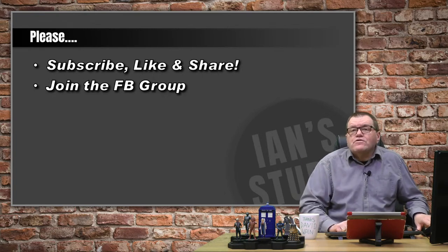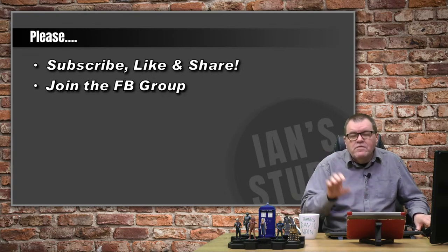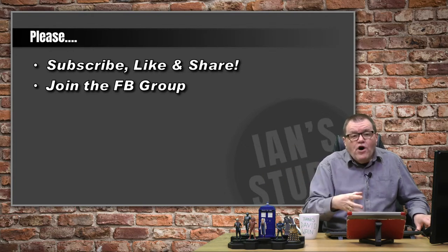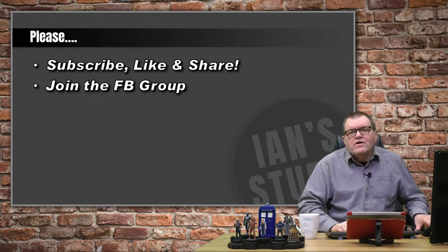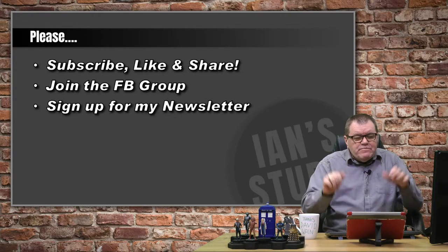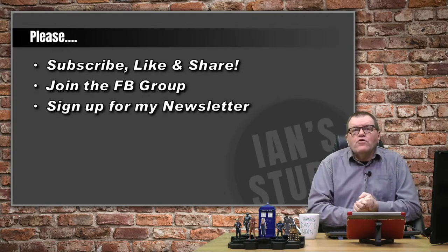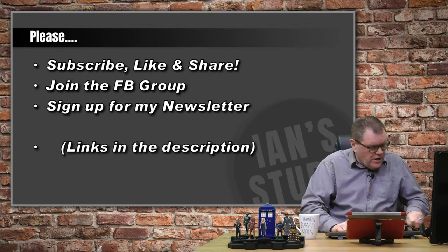I'm talking in the Facebook group. If you aren't already a member, do join because that's where a lot of the conversations and questions come from, and it's where the challenge I'm going to be talking about as part of tonight's show links in. I also have a newsletter — links for both are down below in the description box.